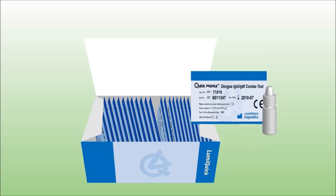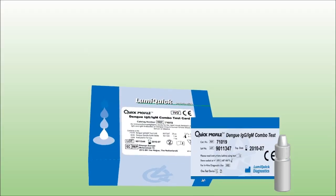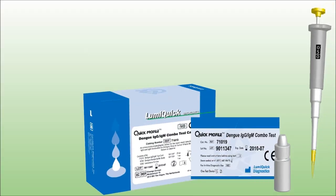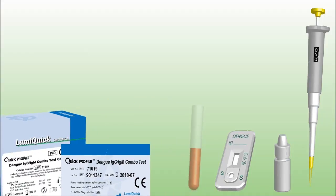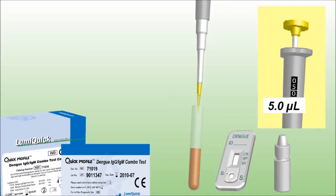This kit provided by LumiQuick Diagnostics contains 25 test devices and one buffer bottle. To use the test, bring the kit components to room temperature. Apply 5 µL of serum, plasma or whole blood to the S1 area indicated by the arrow mark.